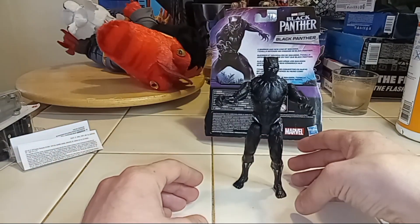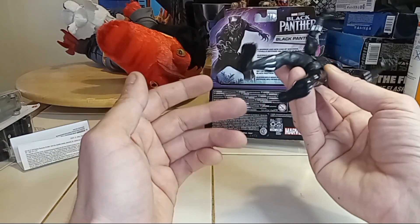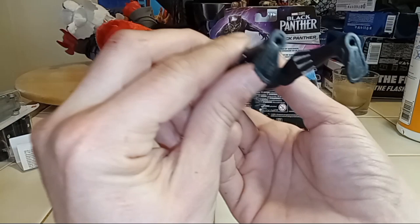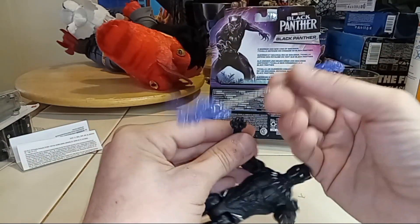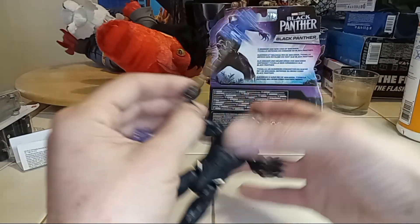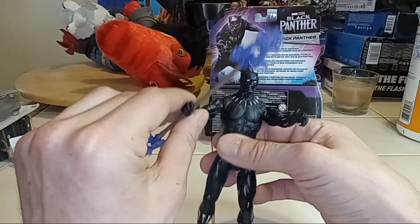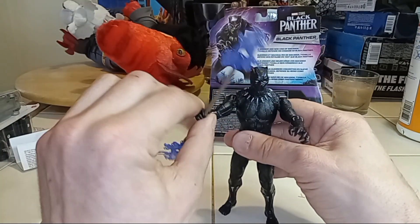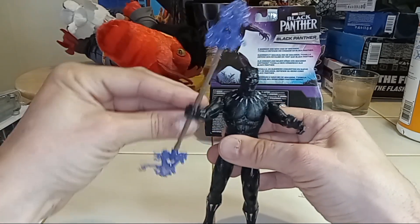He does have little peg holes so you can stand him up somewhere, and I'm sure he can stand on his own. He's a pretty basic, simple guy. Two bucks, man — a nice little filler for the shelf. The staff fits in there just perfect. I wish you could rotate his hand, but you can rotate the elbow, so that'll work. He can do a whole throwing kind of thing.